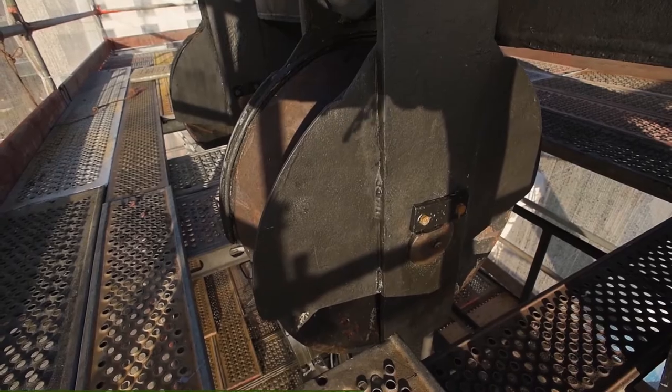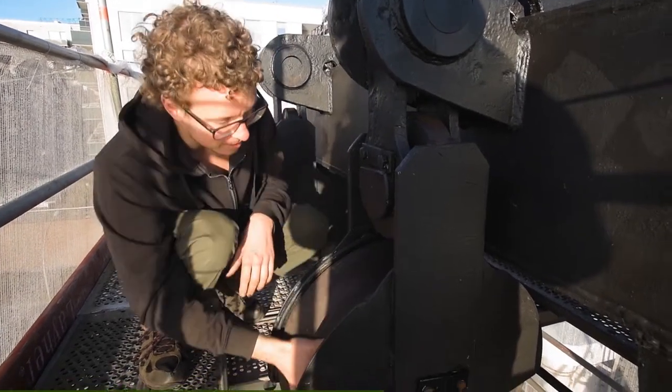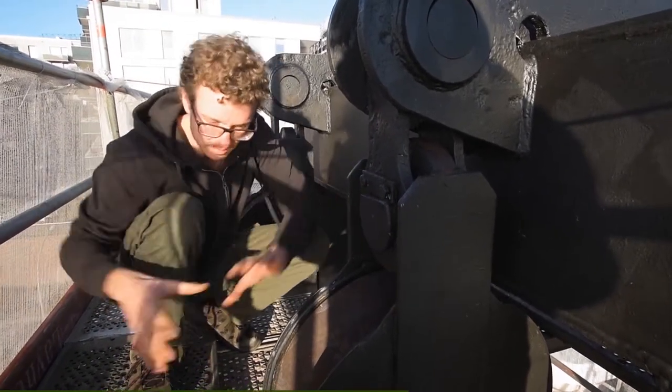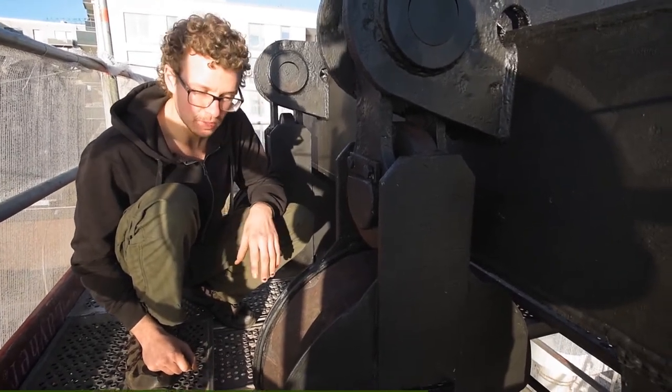Hier sieht man nochmal die großen Umlenkrollen für die Fischernetze. Auch wenn die jetzt schon 30 Jahre nicht mehr in Betrieb waren, sind die Lager immer noch relativ leichtgängig. Die Rollen drehen sich wunderbar. Auch hier oben die Gelenke, die dafür sorgen, dass sich die Rolle eben so ein bisschen der Netzrichtung anpasst, funktionieren auch immer noch.